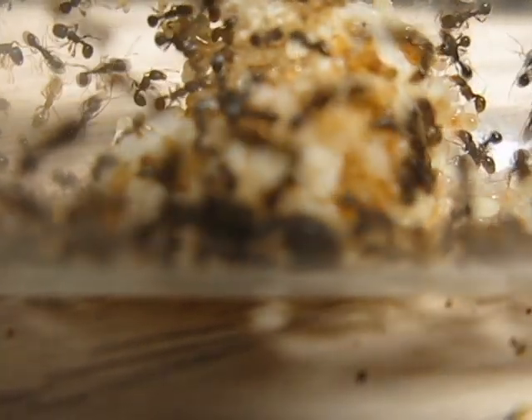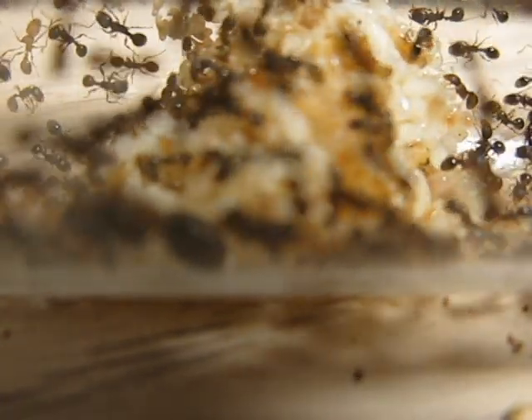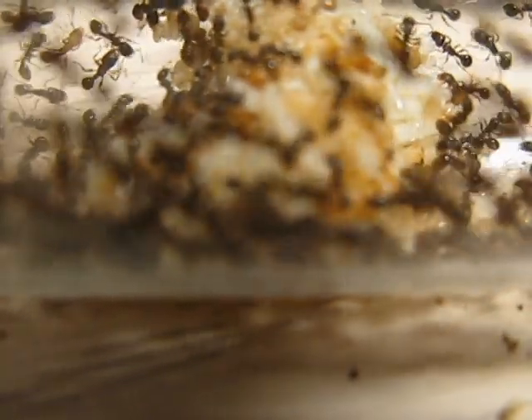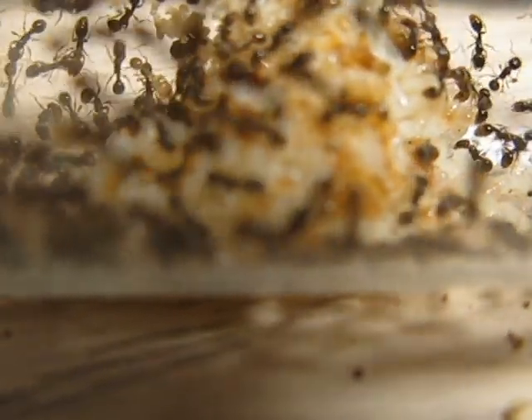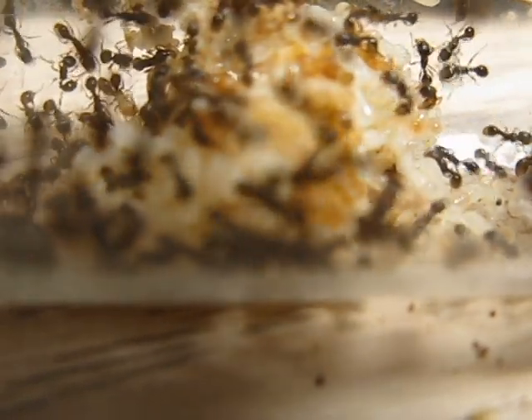If you're just getting into the hobby of raising ants and you want to try it out — maybe get yourself an ant farm or something basic like that from Uncle Milton, or you just want to make a simple test tube setup like I have here — this would be the species to do it with. They're really easy to care for; they eat anything.